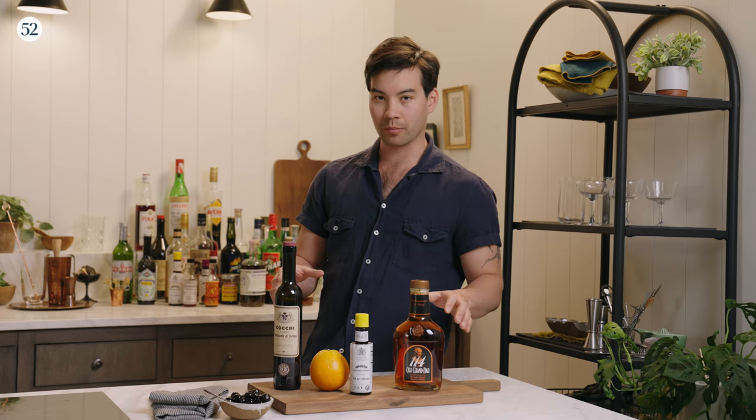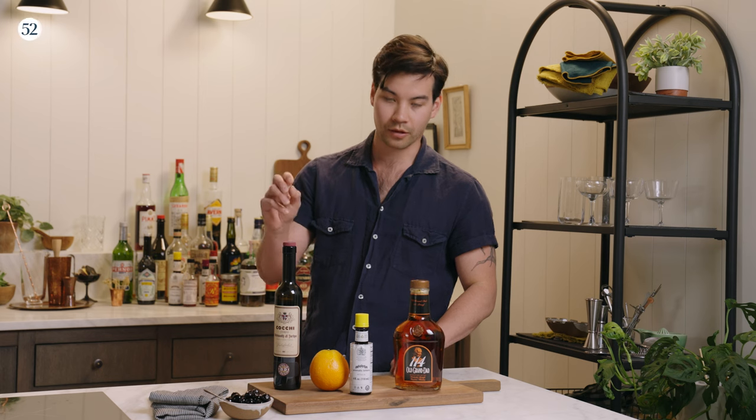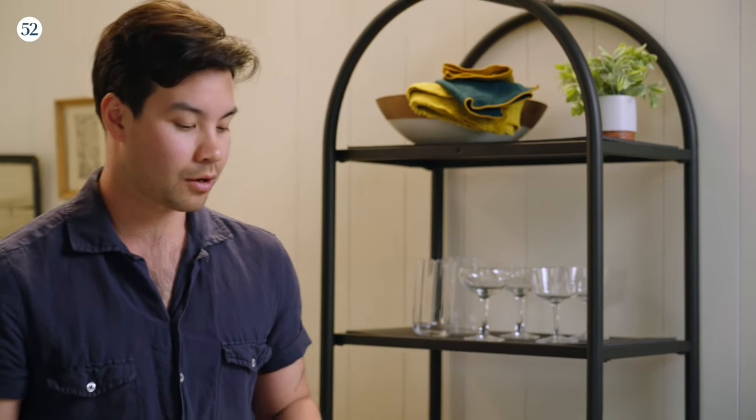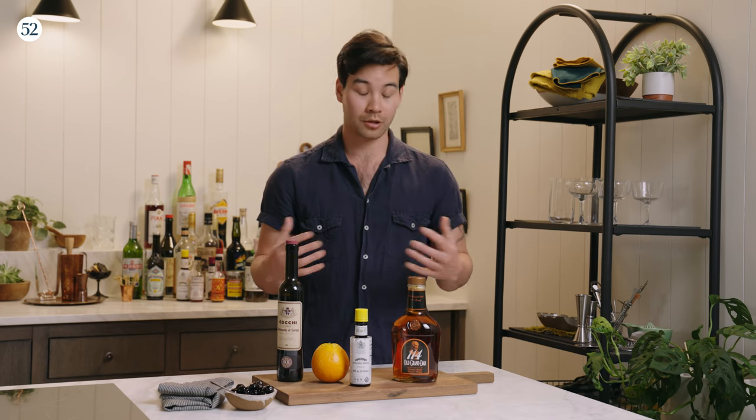As you can see, the building blocks of a Manhattan are pretty simple — it's three ingredients and a couple of garnishes. So if you go to a bar and you need a Manhattan, it may not be the specific bourbon or the specific vermouth, but those are going to be the building blocks: American whiskey, Italian sweet vermouth, bitters. These bottles I have in front of me right now are the ingredients that I like for my Manhattan, and I'm going to show you how to make that now.